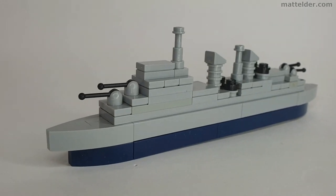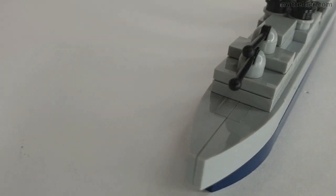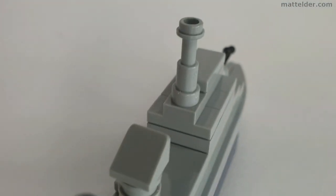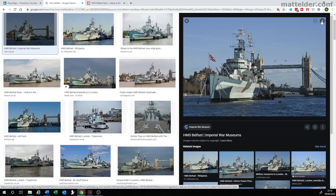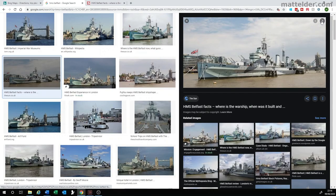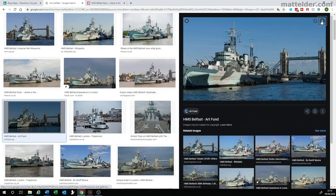G'day everyone, Matt Elder of Family Bricks here. In this video we are going to show you how to make this HMS Belfast Microscale Town Class light cruiser warship that was involved in World War 2 D-Day landings. It is currently a tourist museum moored on the Thames River in the heart of London, England. This is a My Own Creation MOC we have designed and built.